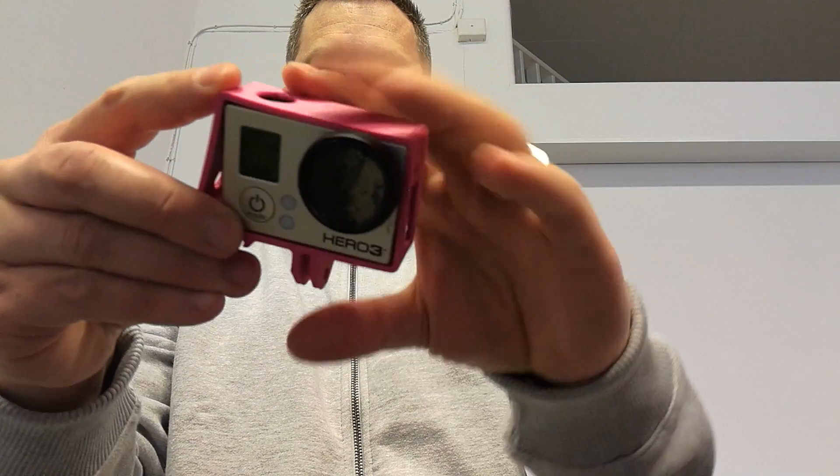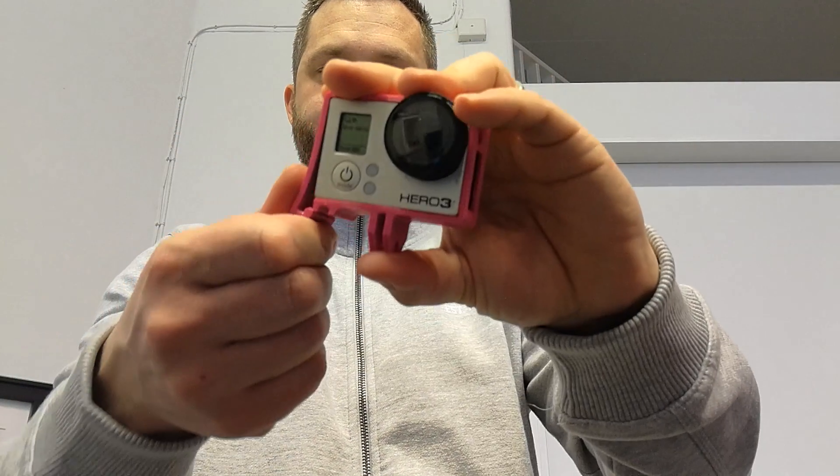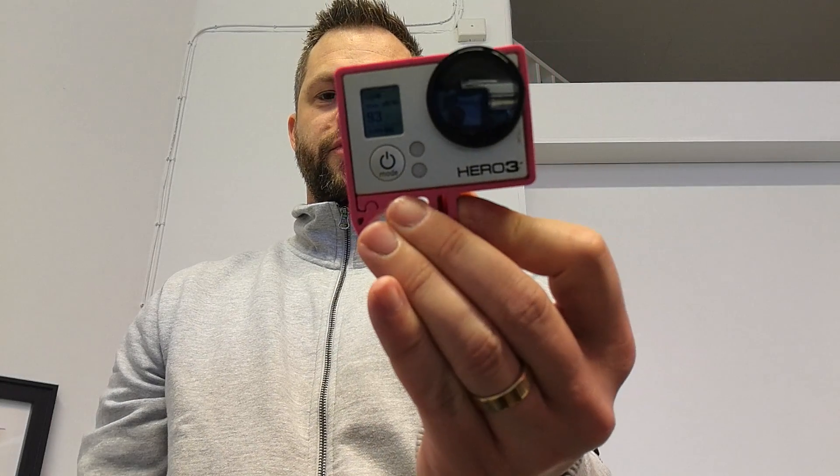We put the camera in the frame like that, and there you go. If you want to have a go at this yourself, I'll put a link down in the description and you can download it and 3D print it.